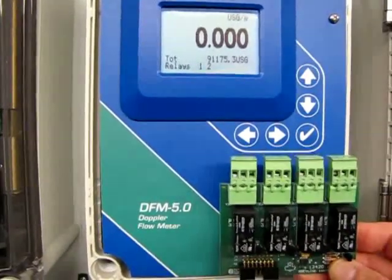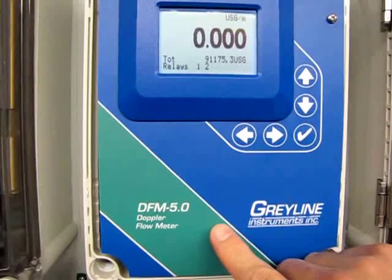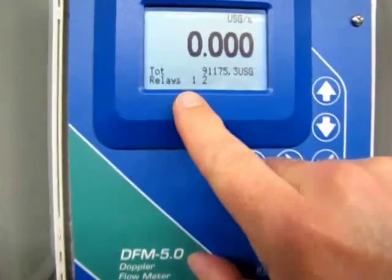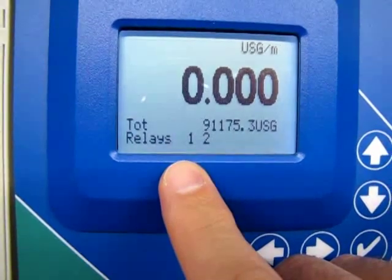We're going to install extra relays in a Greyline DFM 5.0 Doppler flow meter, although the same procedure can be used to install relays in any model of the same type. Note that we currently have two relays installed and we're going to add four more.